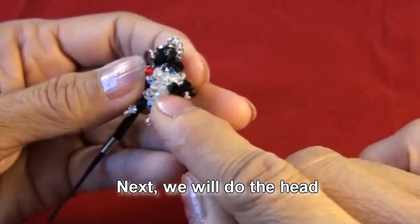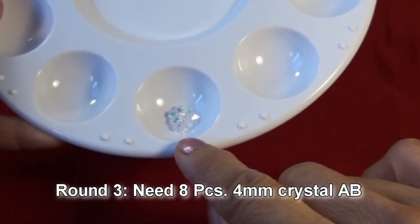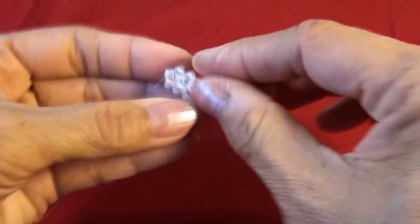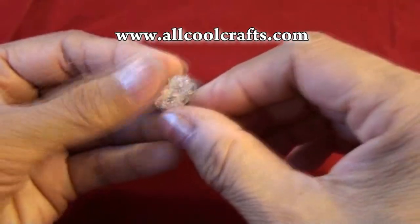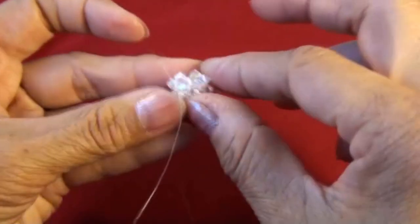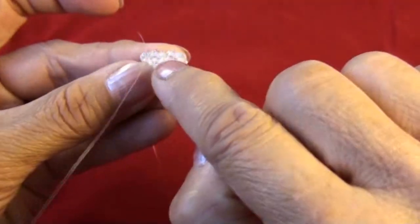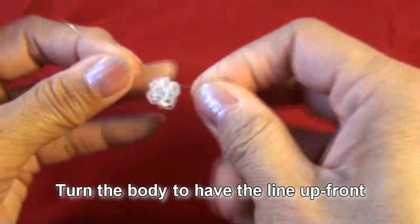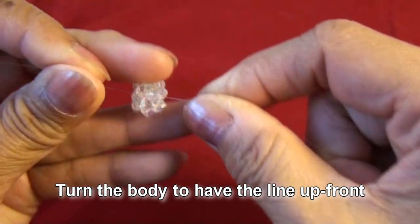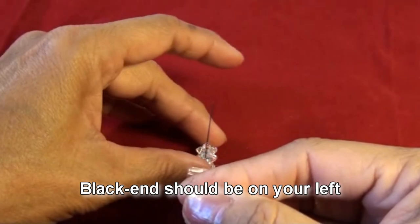Now we will do his head. The third round we will need eight pieces of four millimeter crystal AB. From the finish of the second round, we will do his head on the top. Turn the body to have the line up front like this — now black end should be on your left.